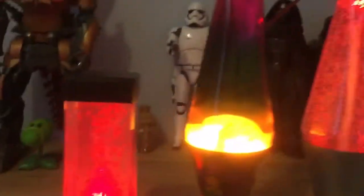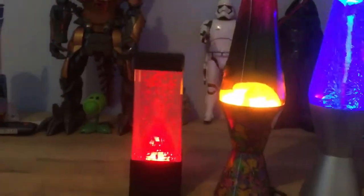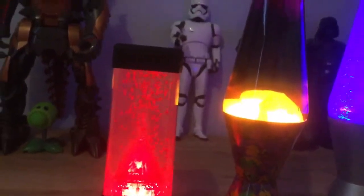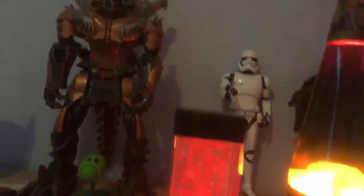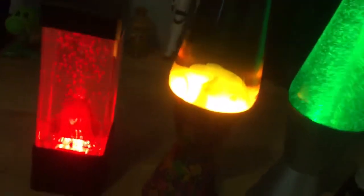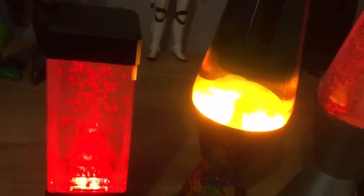Next one we have is the lava lamp. Everyone knows this lamp. The sad thing about this one is it takes 40 minutes to warm up. People say that they actually have real lava in them. Well, actually, they don't. Lava lamps don't have real lava in them. So please, if you did say that, it's not. But if you didn't want it to be real lava, then just imagine it.